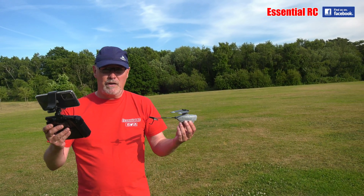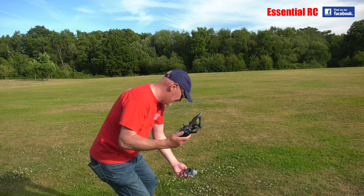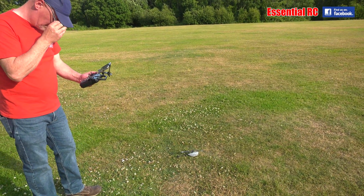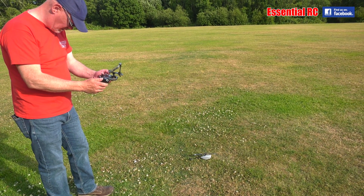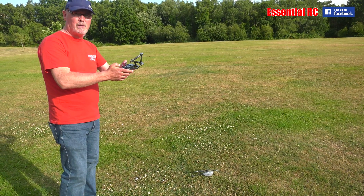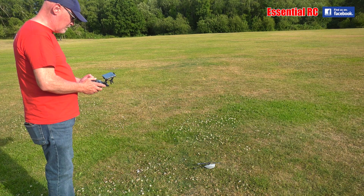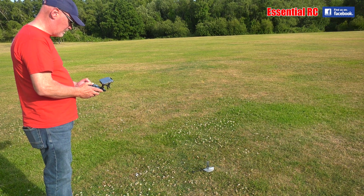So my first go — Al had a go and flew it competently, expertly even. Let's see if Dom can fly it. It flies itself. So let me orientate myself. We've got one-key landing, we've got the rates, and we've got speed — we'll just go for max speed from the start. If you put the sticks in the bottom left and right corners, to the extremities, it arms the motors.